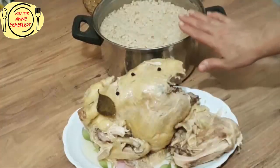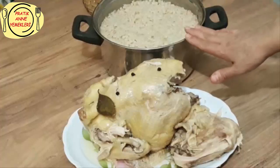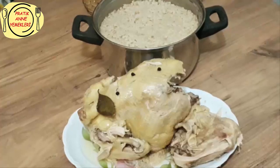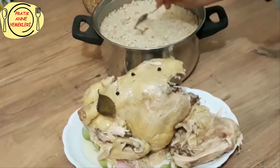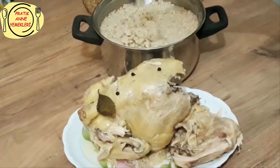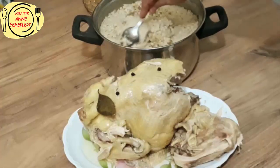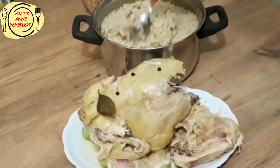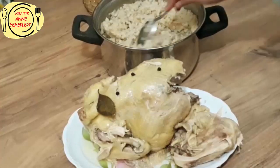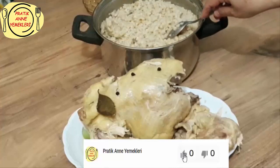Dediğim gibi akşamdan ısladık, bir taşım kaynattık ve ağzını kapattım, o kadar. Gördüğünüz gibi muhteşem bir şekilde kabardı, şişti buğdaylarımız. Birazdan tavuğumuzu tirteceğiz, parçalayacağız ve birleştirme aşamasını geçeceğiz. Bu birinci aşamaydı; ikinci aşamada zaten keşkeğimiz bitmiş oluyor.